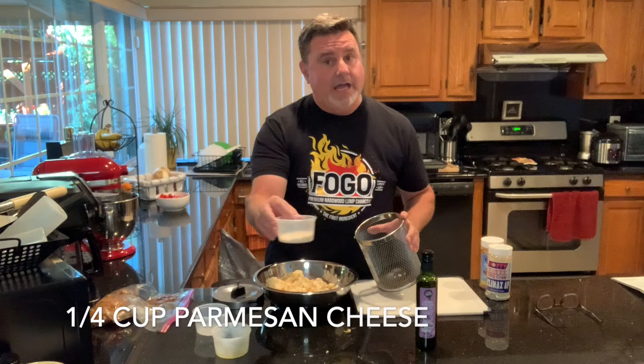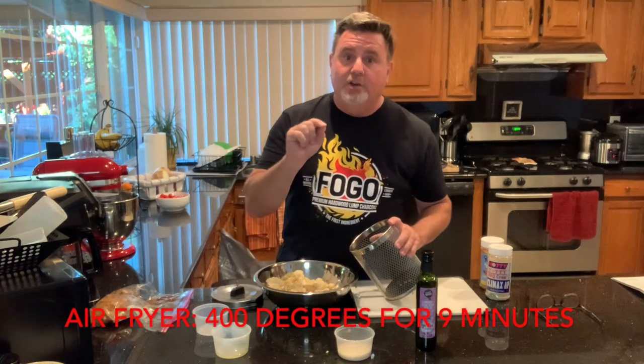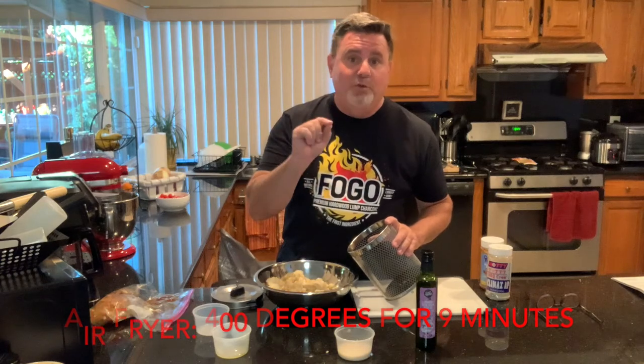Once it's nice and combined, we're just going to add it to the basket. Now you'll notice one more thing on the counter — at the end, when it's nice and hot, we're going to add a quarter cup of Parmesan cheese. But right now we're going to fill our air fryer basket up. We're going to put our air fryer on 400 degrees for nine minutes and we will be ready to eat our popcorn cauliflower.